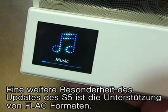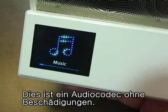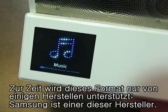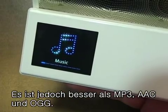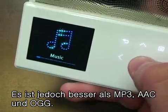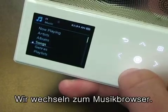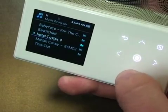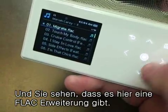Another great feature added with the S5's new firmware update is support for FLAC files — Free Lossless Audio Codec. Only a couple of companies are supporting this right now and Samsung is one of the first. It's the same quality as a CD and much better than MP3, AAC, and OGG file formats. In the music browser you can see the FLAC extension on the files.